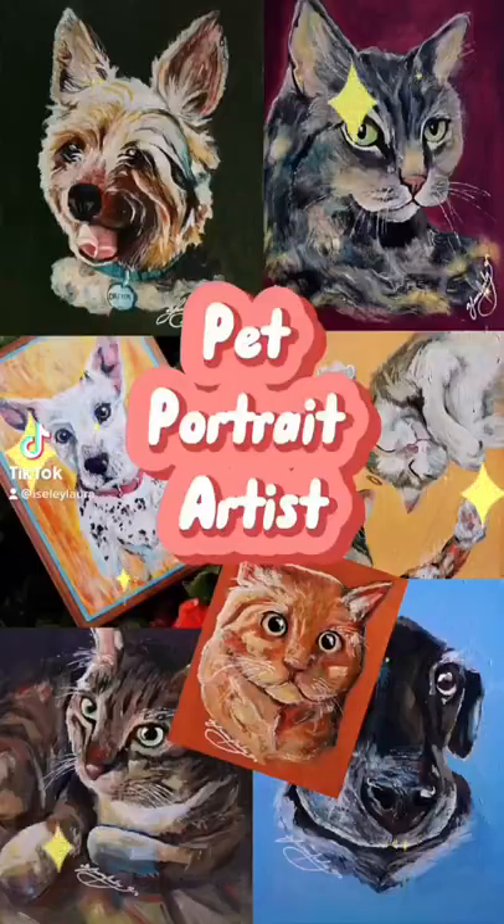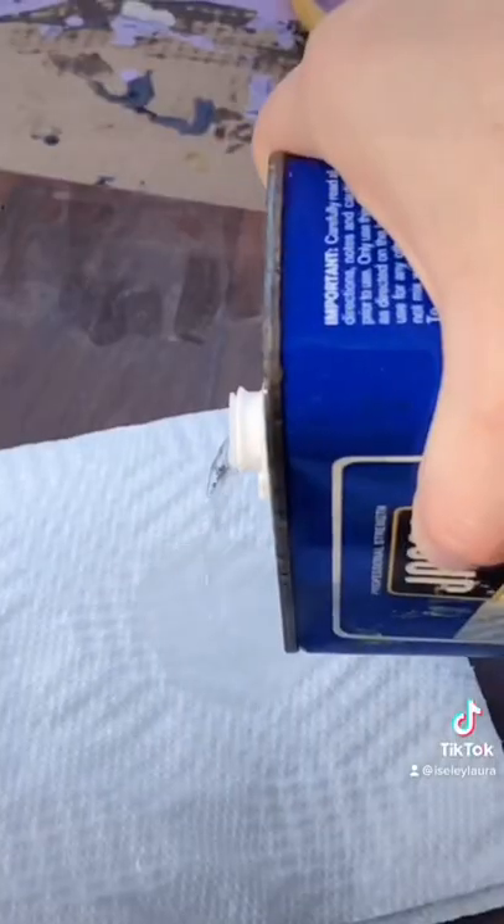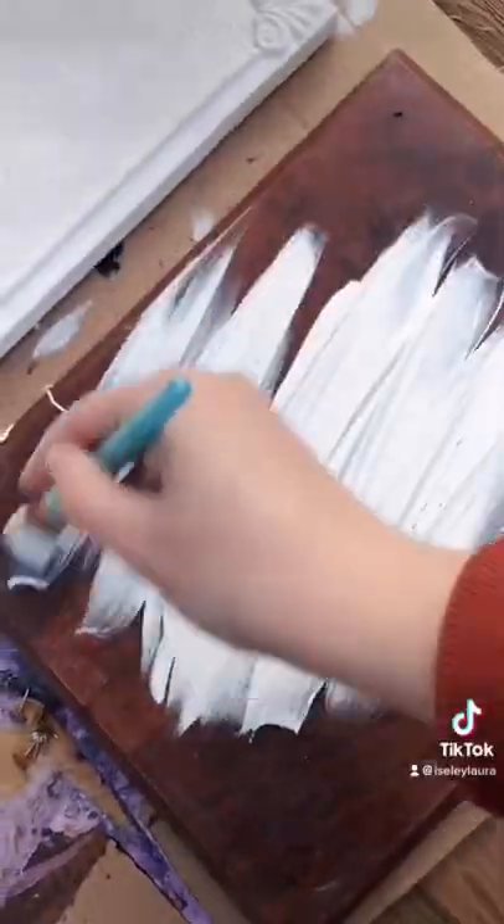Hiya! My name is Laura and I'm an acrylic pet portrait artist. What makes me unique is that I exclusively paint on thrifted sources. Most of the time I upcycle these vintage wooden plaques that I find at the thrift store.